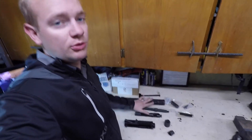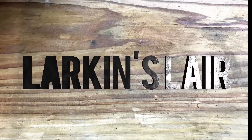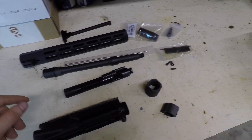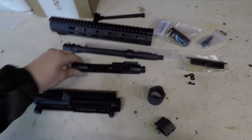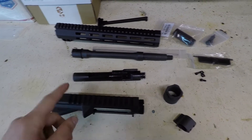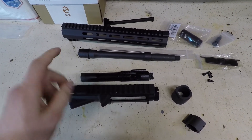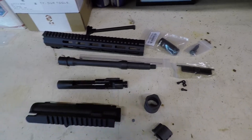Today I'm going to be going over how to assemble an AR-15 upper receiver. A couple things to note that may be different on my AR-15 than on yours: I am using a free-floating handguard, not one of the plastic ones. I also have a fully assembled bolt carrier group already, so I'm not going to be covering that. I also don't have the more classic style of sights, just a normal rail — so those are some things I won't be covering in this video.